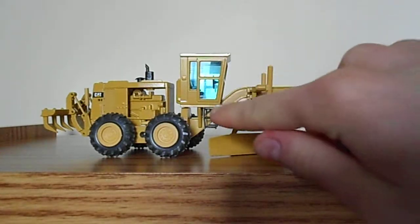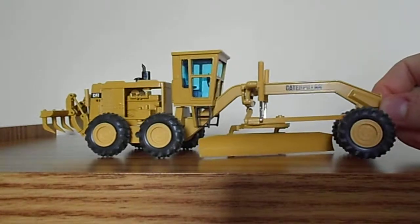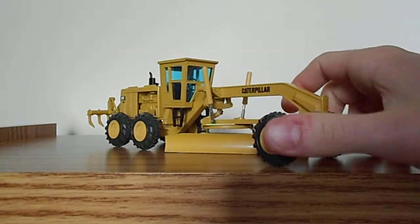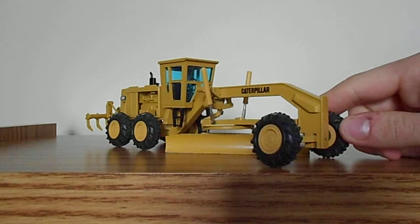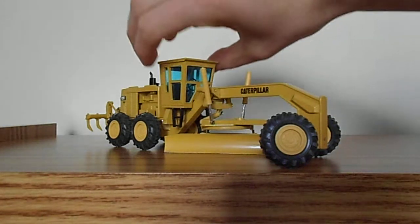Moving forward, we have the main frame of the motor grader, and it says Caterpillar up here, just like the real machine. The tires are the one true letdown — they're very small and do not have a very realistic tread pattern. Usually, 16Gs have larger wheels and tires. What some collectors do is take a Caterpillar 725 articulated dump truck, take the wheels and tires off of it, and put them on here. I think it looks pretty good from what I've seen.